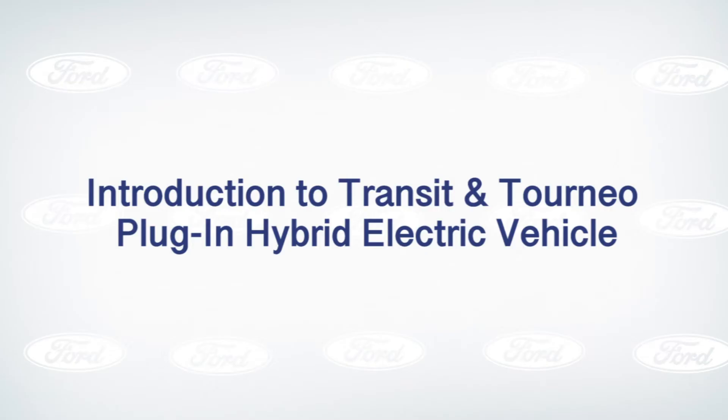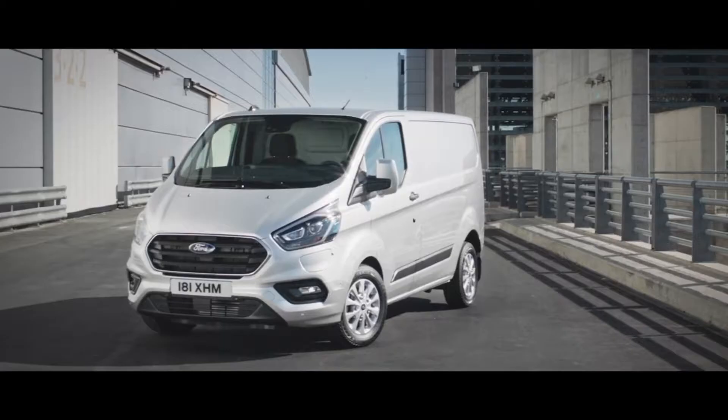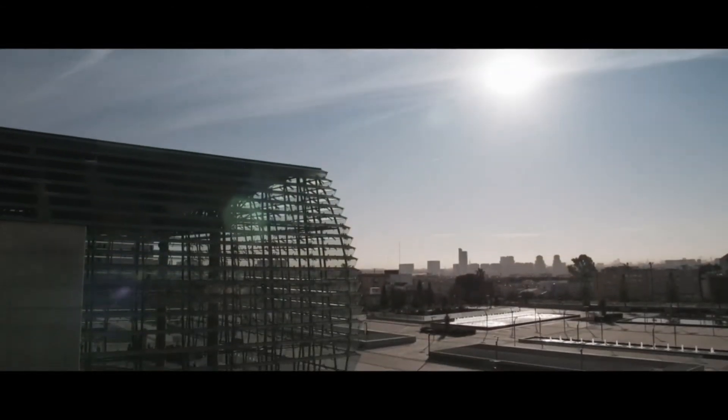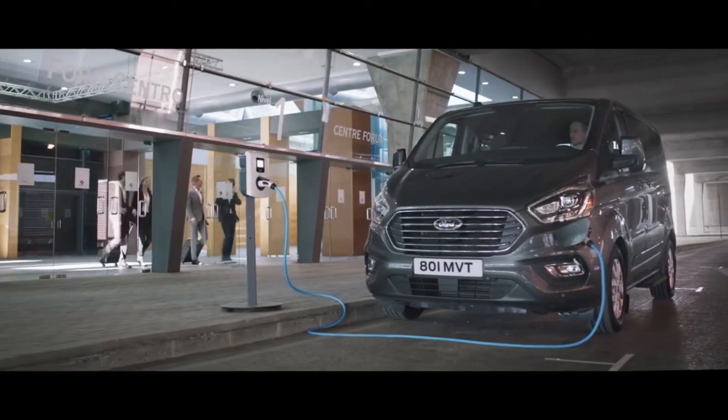Hello and welcome to this Transit Custom and Torneo Custom Plug-in Hybrid Video Series. In this series of videos you will learn everything that you need to know about this new and exciting product — from how we charge it, to the changes on the inside, to what it means to the load and luggage capacity of the custom vehicle. So stay tuned and keep a look out for the other videos available in this series coming soon.